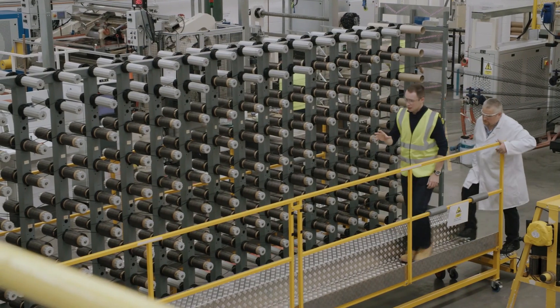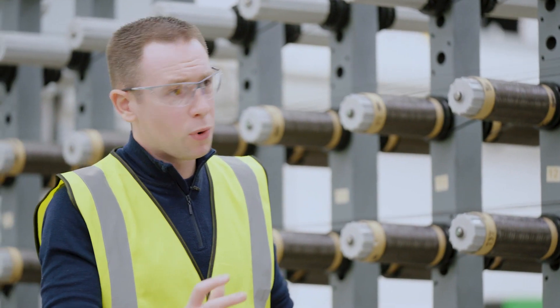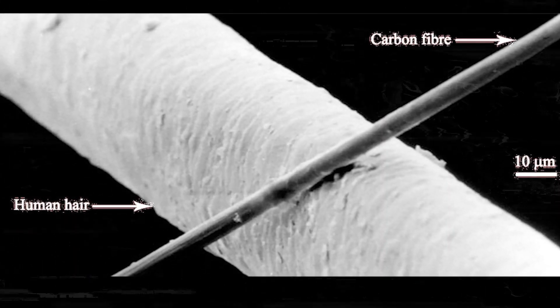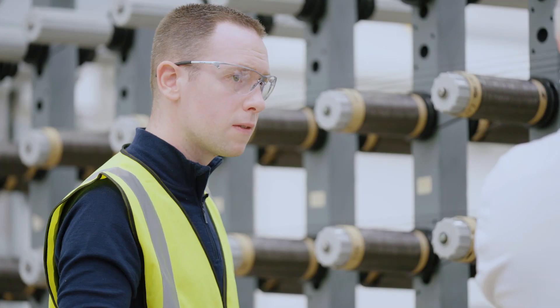On the factory floor, surrounded by machines, John explains what carbon fiber actually is. Carbon filaments are fibers about five to seven microns in diameter — that's about a tenth of the size of a human hair. The carbon is arranged in a hexagonal shape, forming sheets of graphene that are folded to create crystals aligned along the length of the fiber, which is what makes the fibers light and strong.